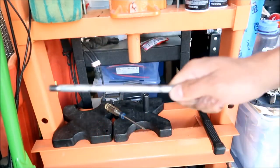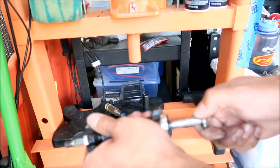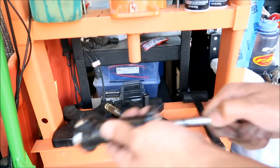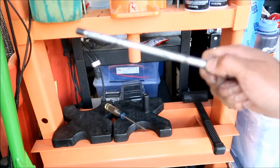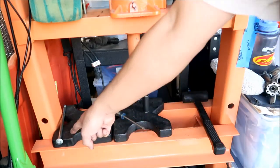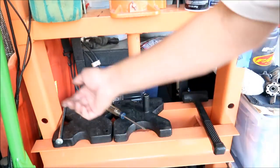I think this axle might be bent too — it does not go in straight, there's a little resistance right here. That very well may be why my bearings are going bad — the axle is bent. I have to go buy a new one. Replacing the axle isn't too hard though — you just take it out and put the new one in.